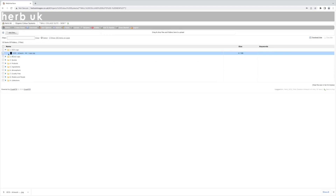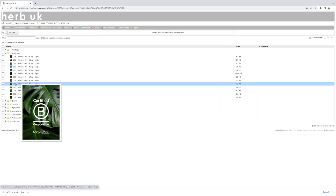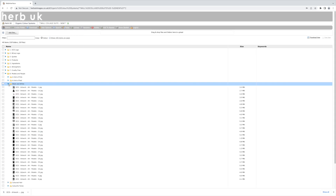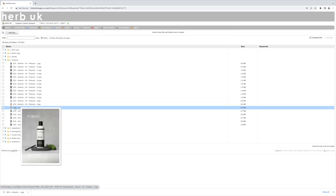If possible, we recommend using the Organic Color Systems logo and a B Corp logo within your collage. For our salon wall we're going for a black and white theme with a hint of green, so we're going to find images that reflect this. By the way, please feel free to add your own images — don't feel confined to the images we have supplied.